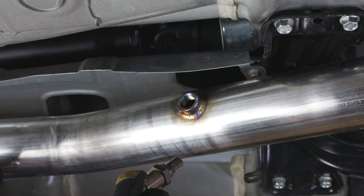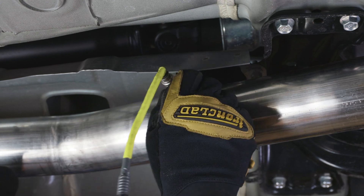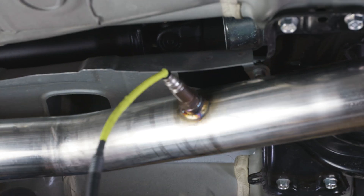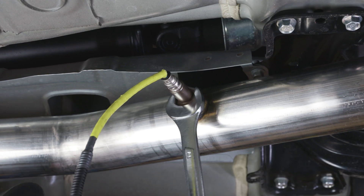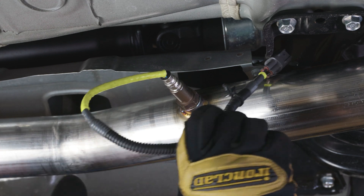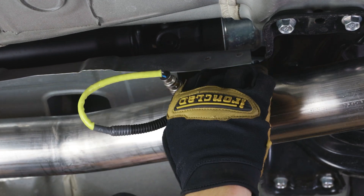Thread the O2 sensor into the bung on the lower pipe section and tighten it. Route the O2 cable over the pipe and plug it into the connector on the other side.